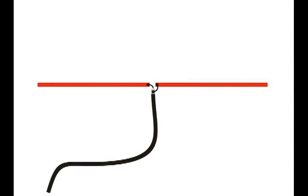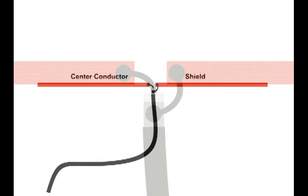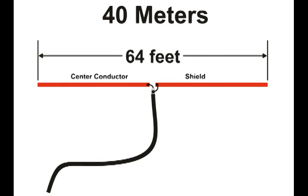Here is a representation of a dipole antenna. We have a coax cable that runs to the center, and here are the connections to that dipole. The shield is on the right side, and the center conductor is on the left side in this drawing. Dave started with a little bit more wire than what he needed — 64 feet — and he trimmed that back as he tuned the overall length for 40 meters.